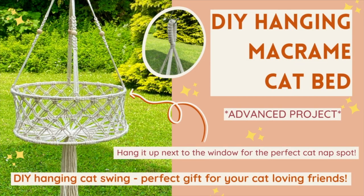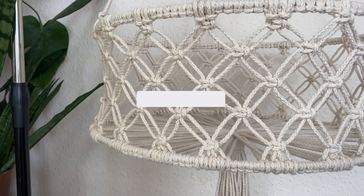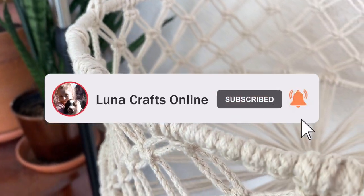Hi everyone and welcome back to my channel. In today's tutorial I'm going to show you how to make this hanging macrame cat bed. I made this one for a friend's birthday and it turned out really, really cute.